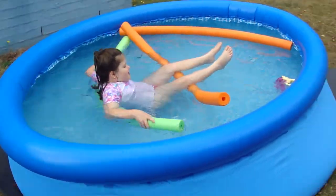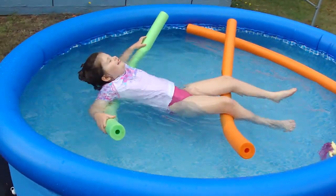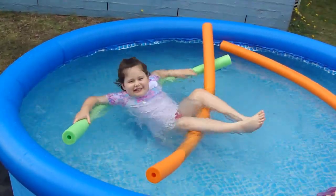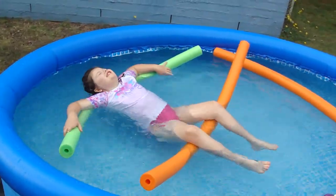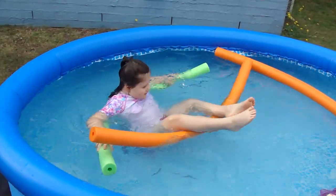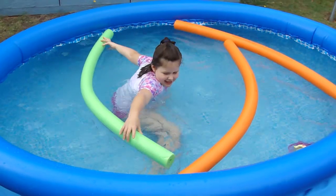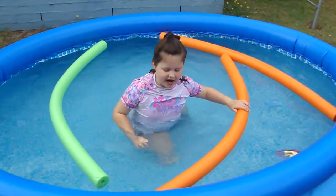Here we are back in Katie's pool again. She is showing us how to float. I'm going up. Now we can see how to float.